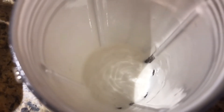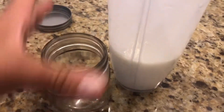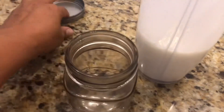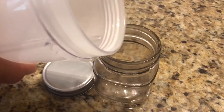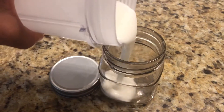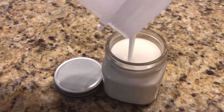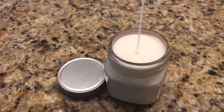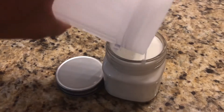Put it on the Nutribullet and whip it until it is nice and fluffy. I use glass ball jars — the smaller ones, sometimes with a wide-mouth lid so it's easier to get out — and just pour the mixture in there. I sometimes store mine in the refrigerator; if you do, the product will become hard, but if you scrape it out with your fingers it melts almost instantaneously.